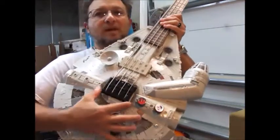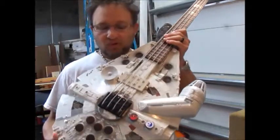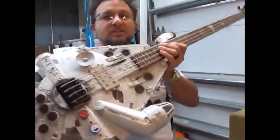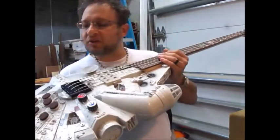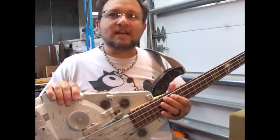Really nice high mass bridge that strings through the top right here in the slots, very simple. Nice adjustments, nice and black, very sleek looking. This is the 2004 edition light and sound model.